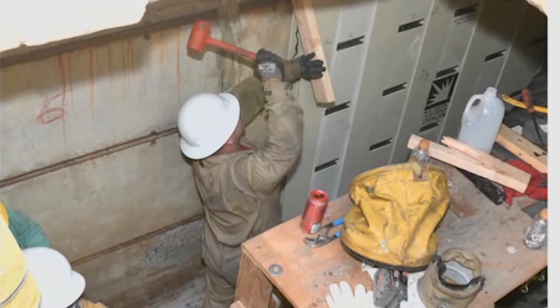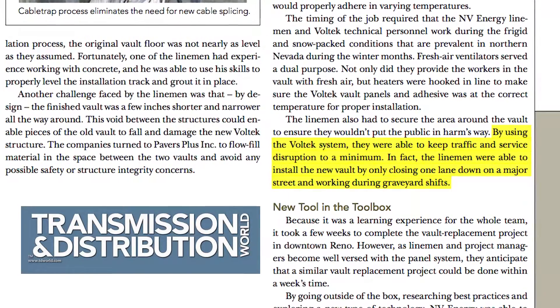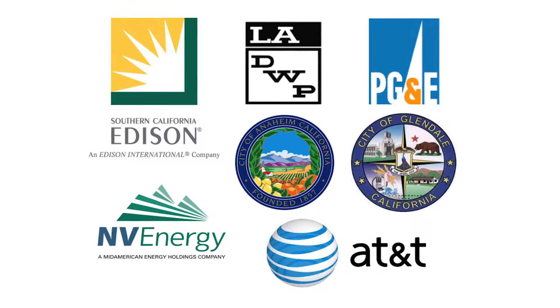But don't just take our word for it. Take it from our growing list of satisfied adopters of the Vault-Tec system, including the experts at Southern California Edison, Los Angeles Department of Water and Power, and NV Energy.